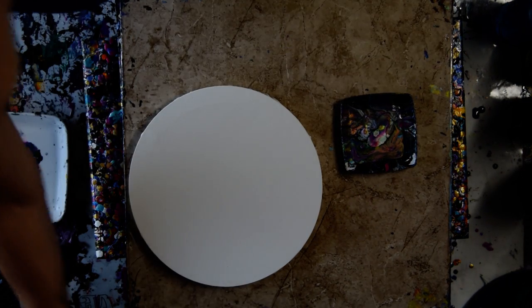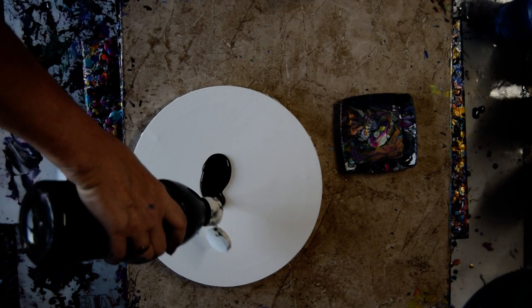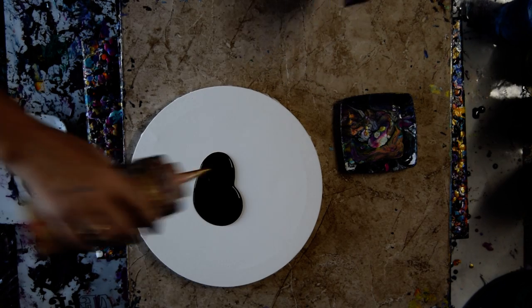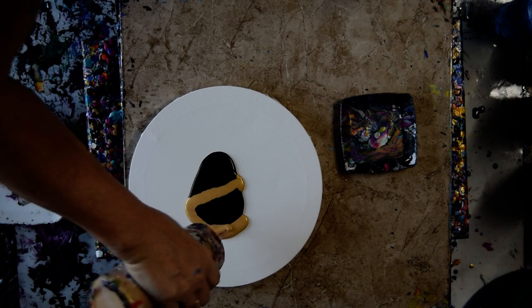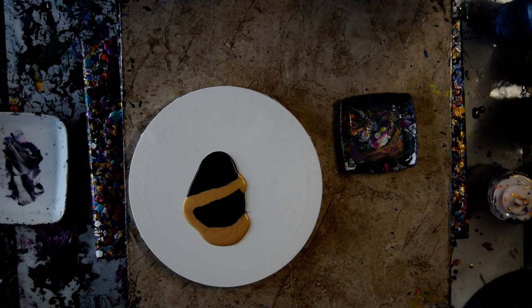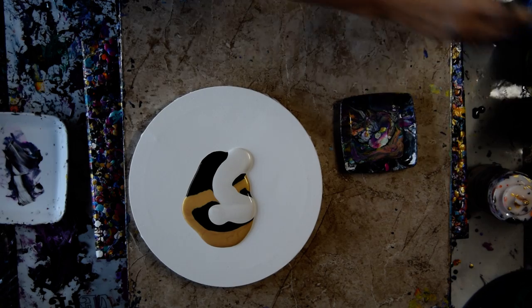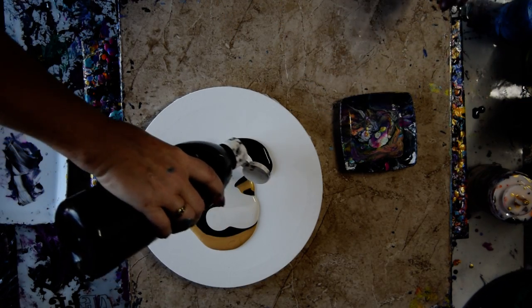And a 10-inch round canvas. My intention is to do whatever it takes to use that paint, which will include some 24 karat gold, Decored Americana gold, and Anita's white metallic, and some more black.